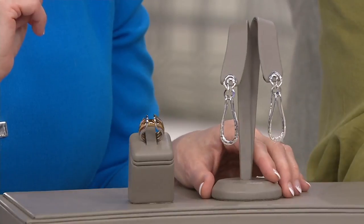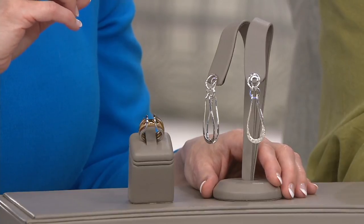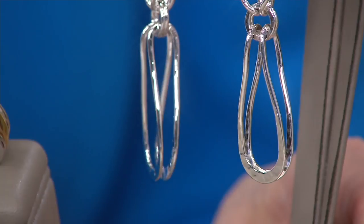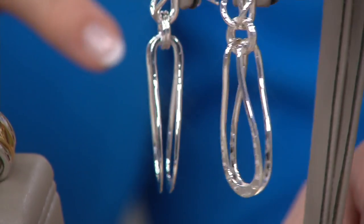Let me also tell you about these earrings. These earrings are available at $61.95 or five payments of only $12.39. And by the way, that's two and a quarter inches in length.